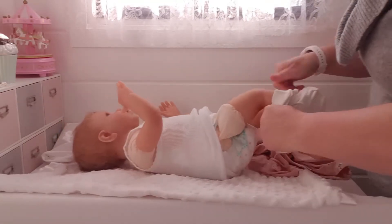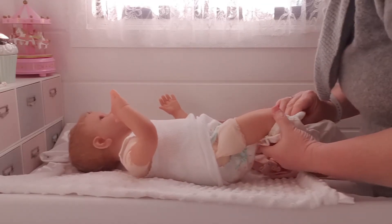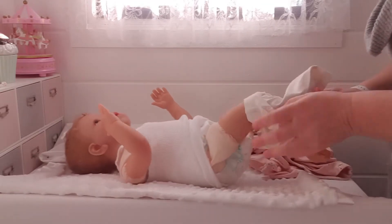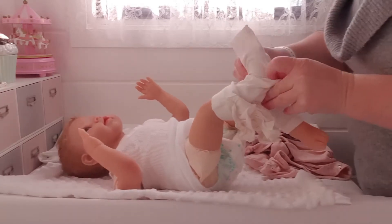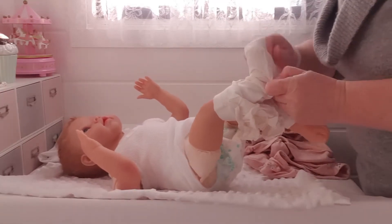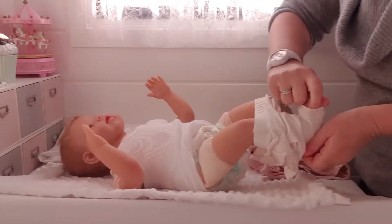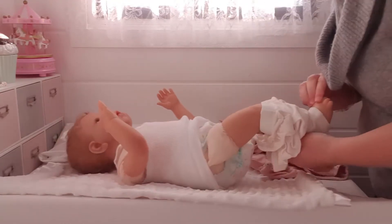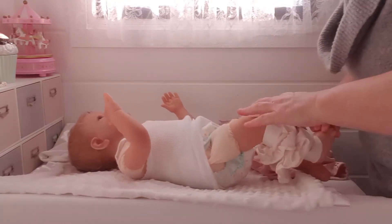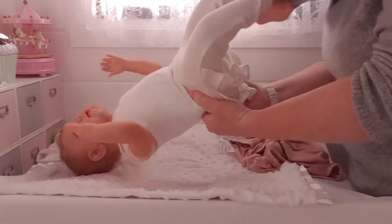I'm hoping these clothes will fit. I did go off the sizing for a real baby when it came to buying clothes, but these particular ones were in the little basket that I got with her.